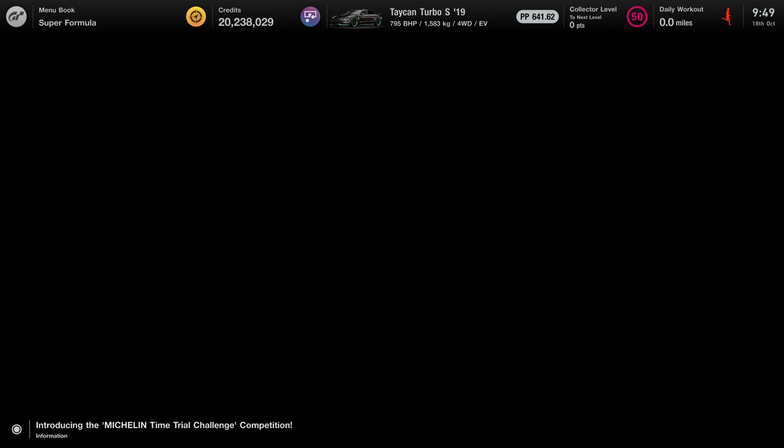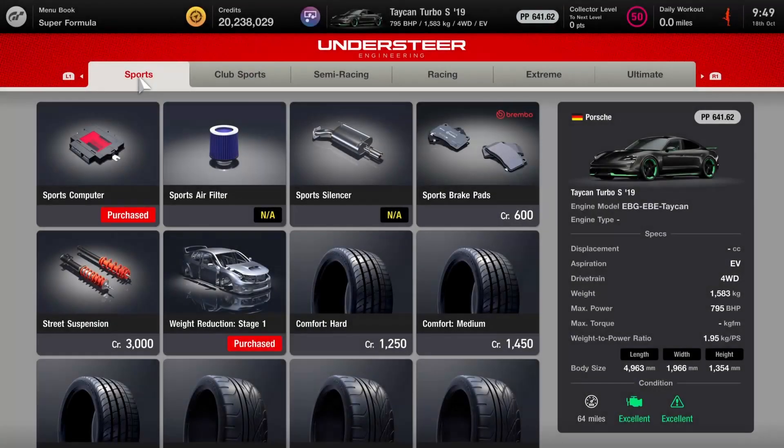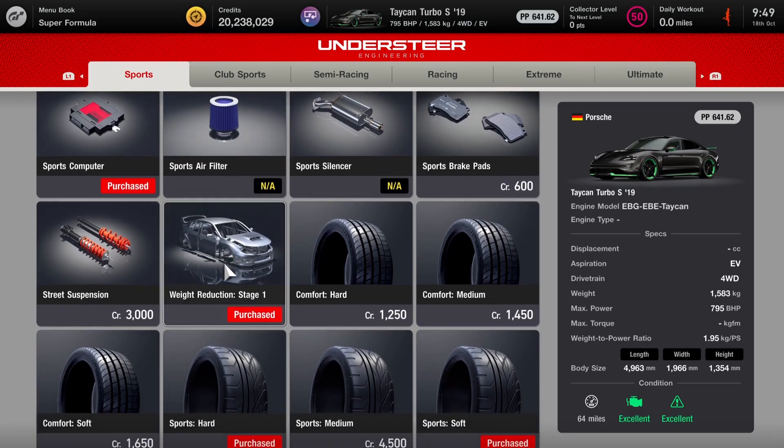Obviously being an electric vehicle, there's only so much you can do in terms of tuning, unfortunately. So you're stuck with 800 horsepower. Thankfully you can drop the weight by quite a bit. Of course the weight is not realistic in the slightest, because there's no way you'd make a Taycan this light without completely stripping everything out of it and basically being a rolling shell, because the batteries are just so heavy on electric cars. But if you do decide to give it a try, I would recommend having the Stage 1 weight.